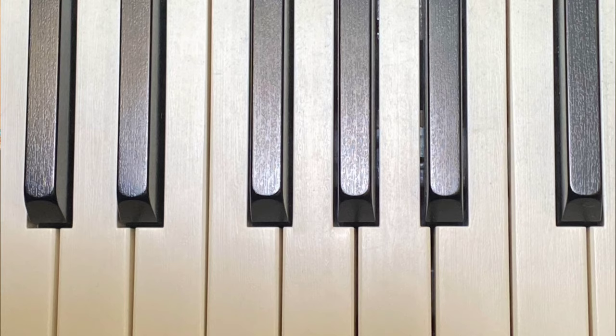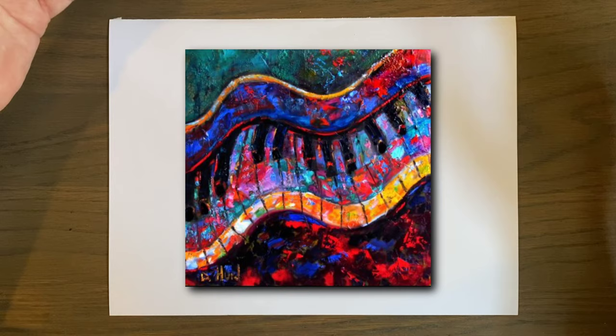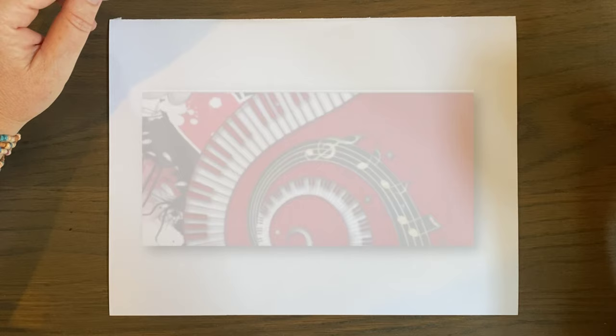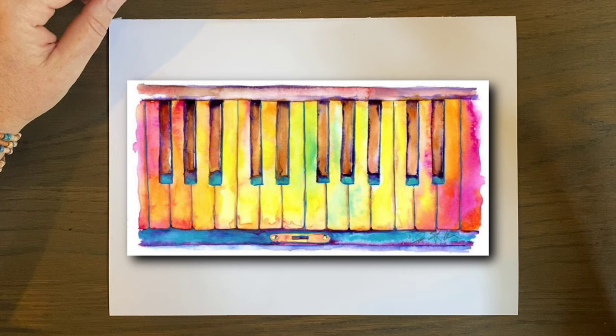When I was younger I had a job as a commercial artist, and I had a radio station come in and they said we need you to make art with piano keys for a radio station called KKSF in the Bay Area. After I did that project, I realized what a cool pattern and how awesome piano keys are in art.